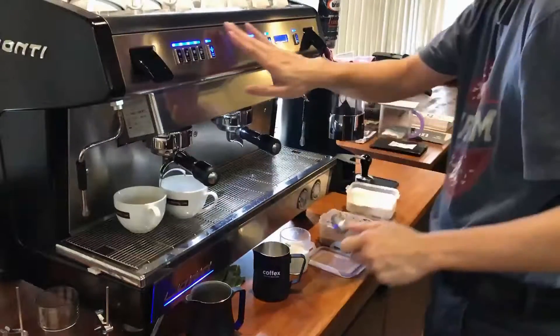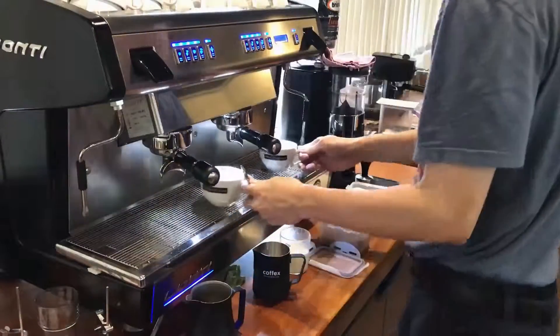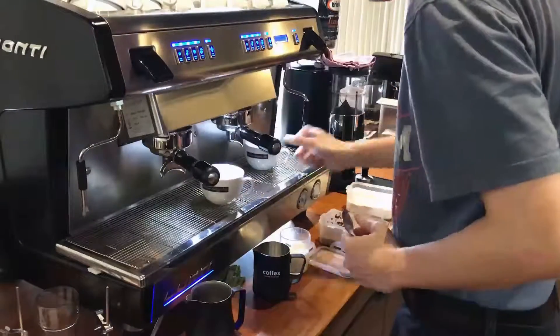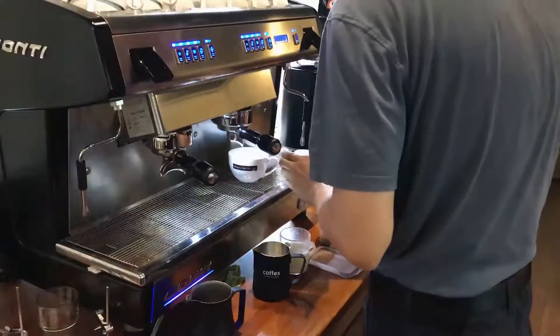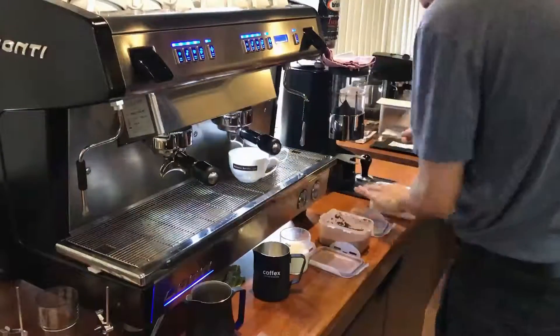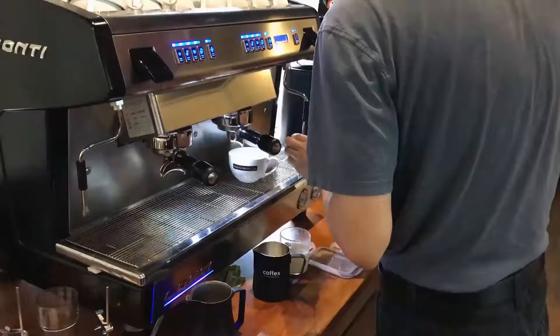The first step is to warm up my cup. I'm pouring hot water into a cup to warm it up. You want to make sure that your cup is warm or hot. Do not serve espresso into a cold cup — that will shock your espresso, giving it a bitter taste.